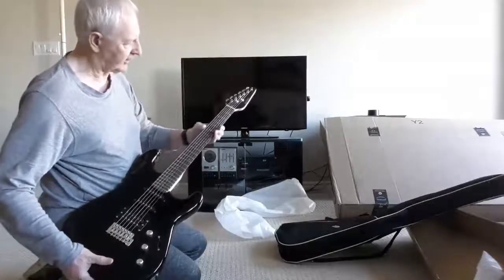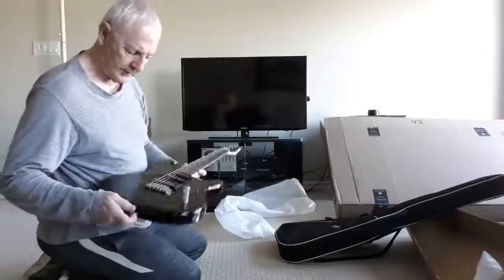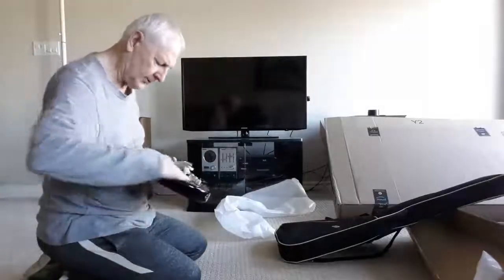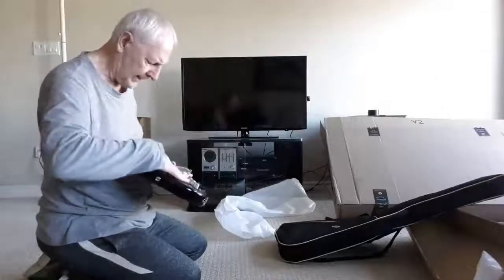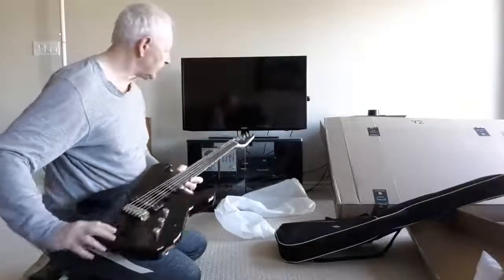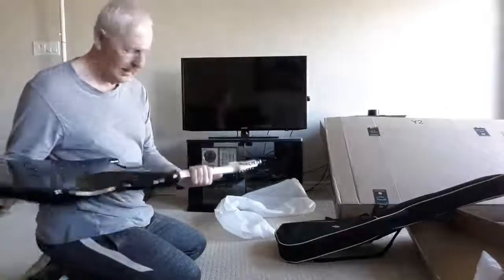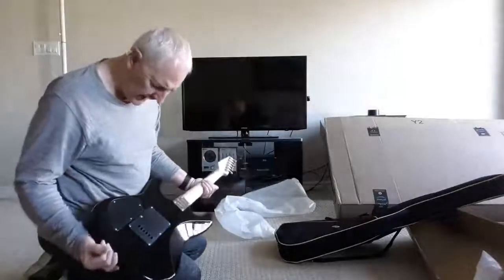Absolute knives, every single one of them — that's dangerous. It's got cast saddles, which are better than the stamped ones. Let me check for damage around the bottom of the box — I think the bag saved it. Looks okay, mostly just dust. The body is gloss and the headstock is matte black, which was not apparent from the advertisement.